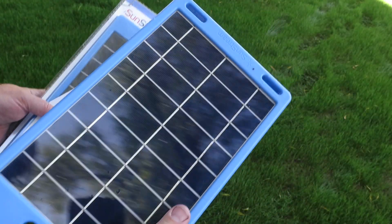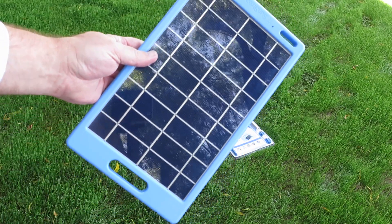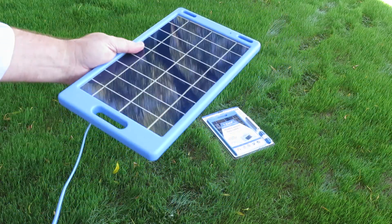I wanted to show you this — I have one already opened. The thing can take a fall. This right in here is the SunStream USB solar panel.